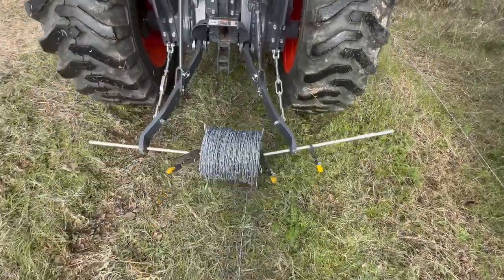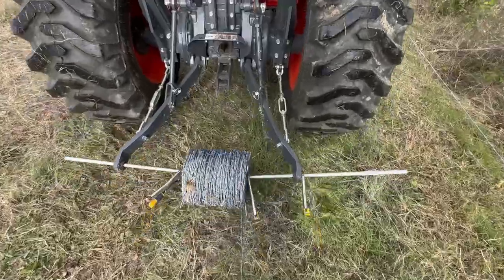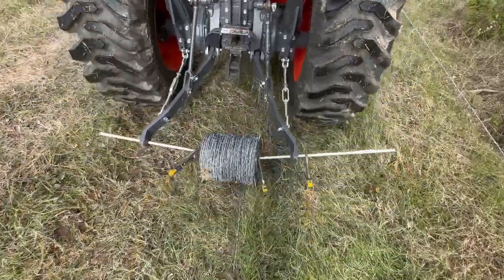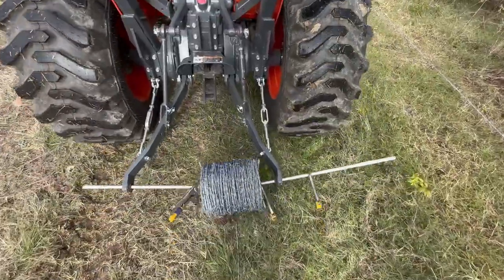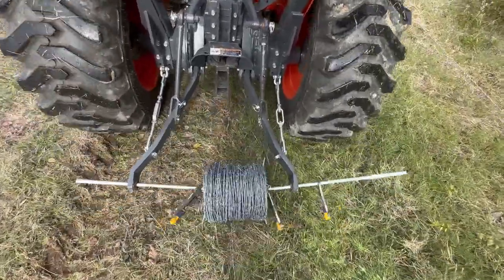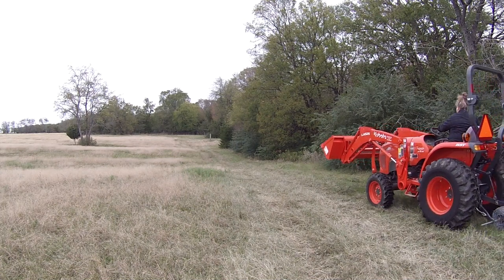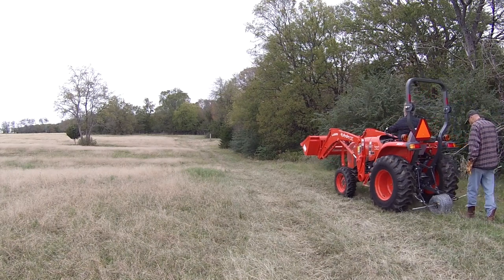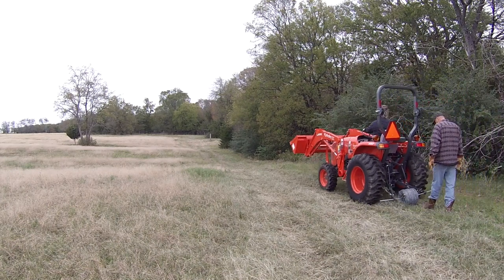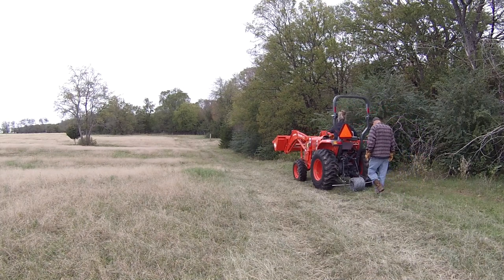You can do it with two people but even then it's kind of clunky and you end up with some problems. Here we just used a few pairs of vice grips and a little pole to put it on the three-point on the tractor. In this view you can see what it looks like from the side, and I'm just walking behind it to keep the barbed wire in place and hopefully keep it unspooling at a consistent rate.